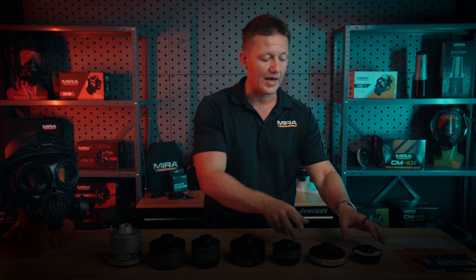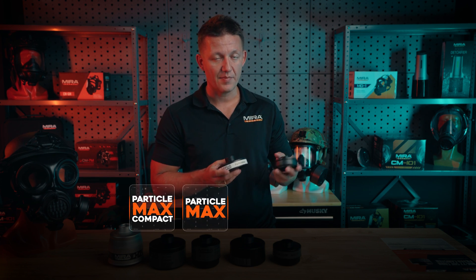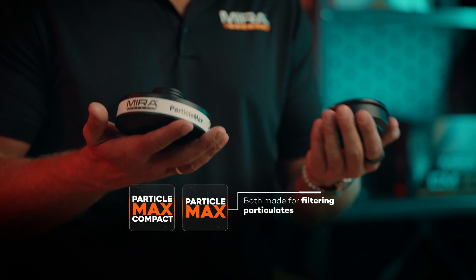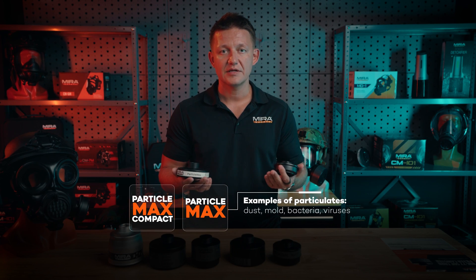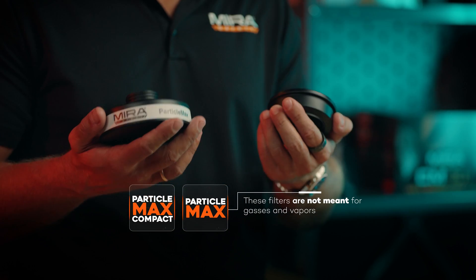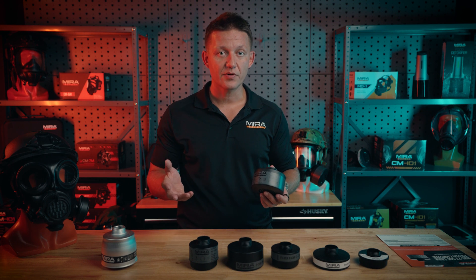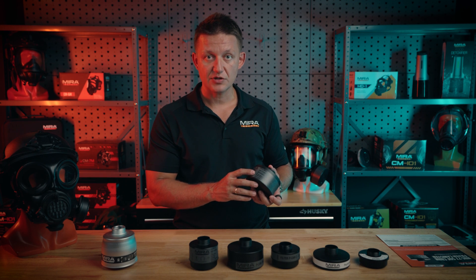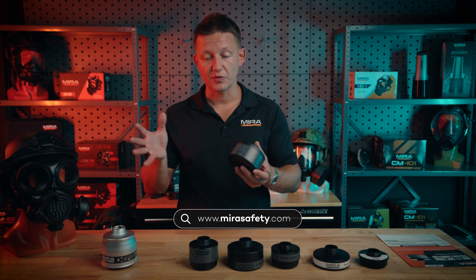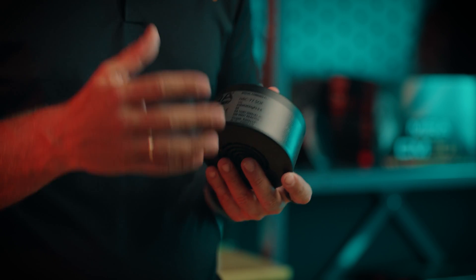Moving over to the ParticleMax — once again, big brother and little brother. We have the ParticleMax and the ParticleMax Compact. These are solely made for blocking particulates. If you're not aware of what particulates are, they're dust, mold, bacteria, viruses, things of that nature — not gases and vapors, just particulates. If you're interested in diving deeper into the rating classification, I'd recommend going onto our website. We do have a comparison guide showing all of our filters and how they're rated, so you can make an informed decision on which filter is right for you.